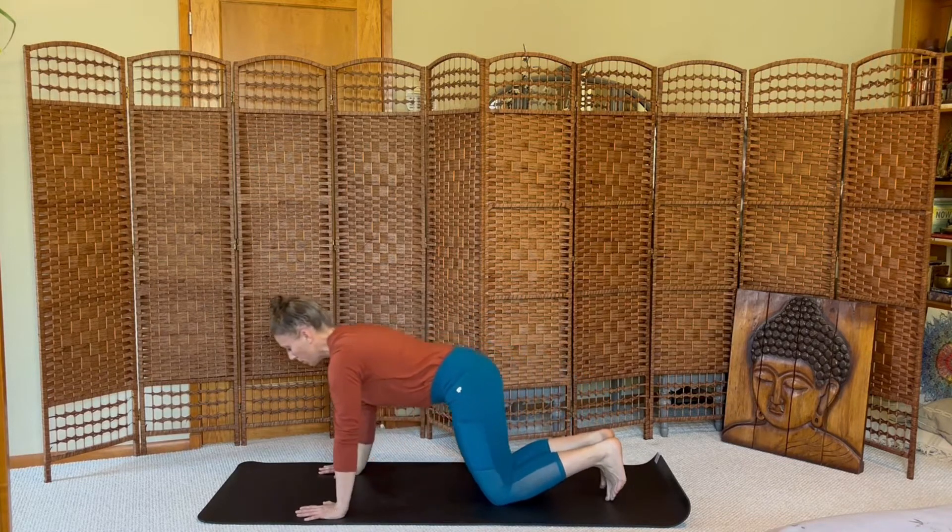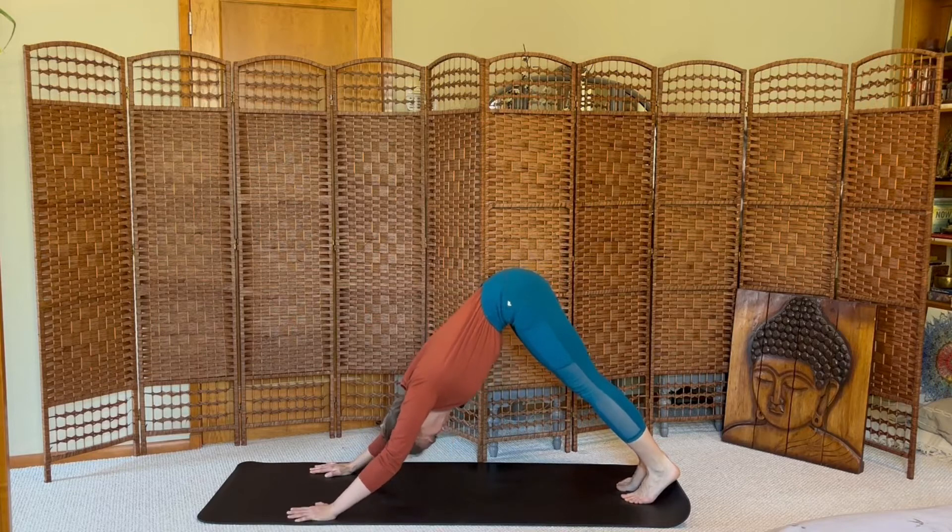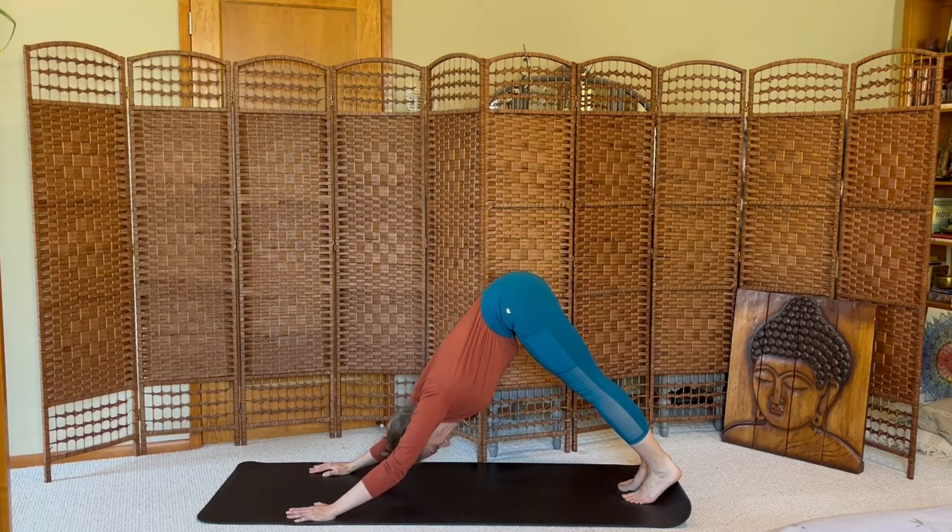And then walk back up to tabletop, press up and back, downward facing dog. Grow long through your legs, your arms, your back. Take deep breaths in and out, feeling the length in your body.